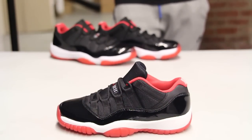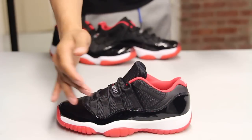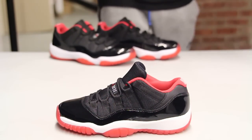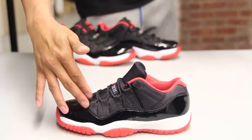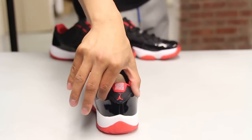The midsole features a white and red colorway along with that translucent — it looks really nice. The upper part of the shoe features patent leather in black from the toe all the way to the side of the shoe, as well as textile on the side panel and on the tongue, and you also have a little bit of leather on the heel of the shoe.